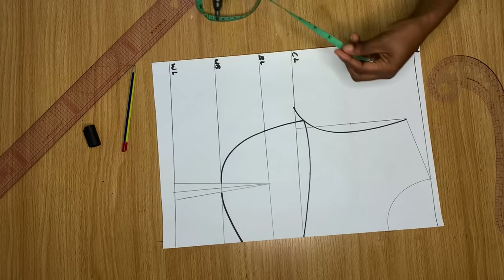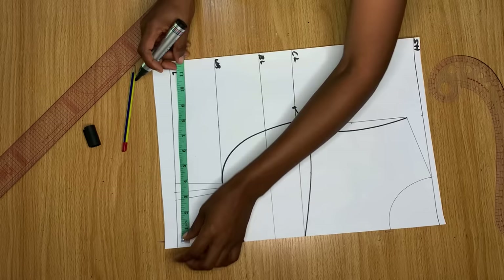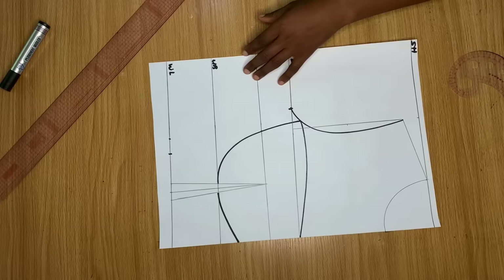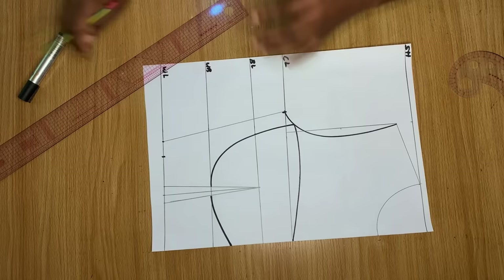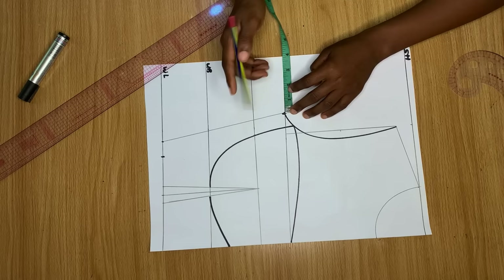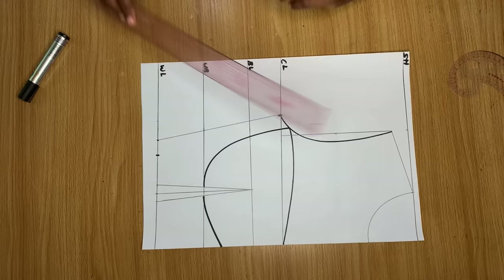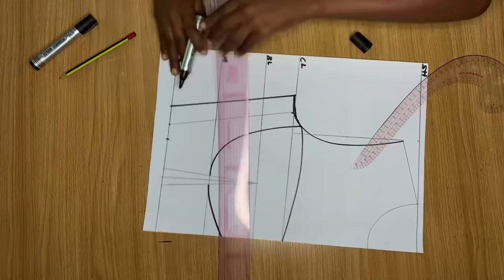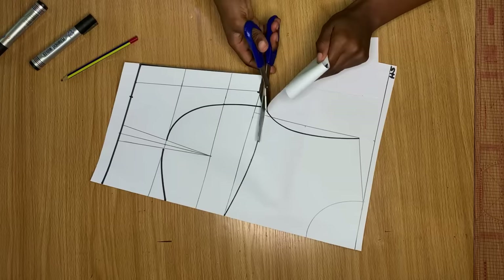Now that we have the cup defined, I want to add the body measurements. My bust measurement divided by 4 is marked on the chest line, and on the waistline I mark my waist measurement divided by 4, accounting for the dart — it was 1 inch — by measuring it out and replacing it. I connect from the chest line and waistline to give the body shape. Then I add an extra 1.5 inches from the existing lines as stitching allowance for the side seam, extend the armhole to meet that, and cut out the piece.